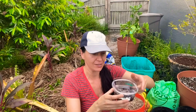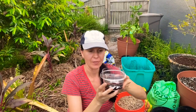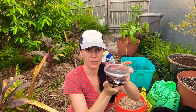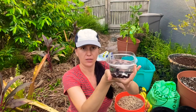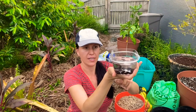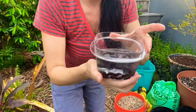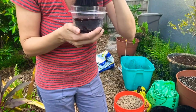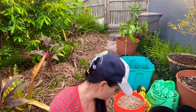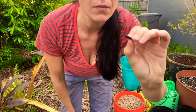Hi guys! Today I will be planting the Anona sazmaniai. I was told to put the seeds in water — whichever stays on the bottom is ready to be planted. Whichever comes up to the top I have to check. If they are hard, they're good. If they are soft like this one, I can get rid of it because it's not going to germinate.